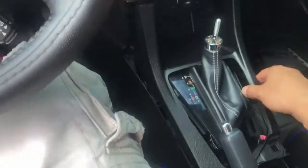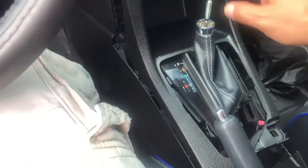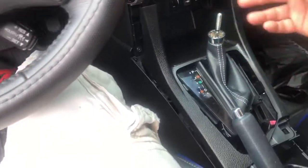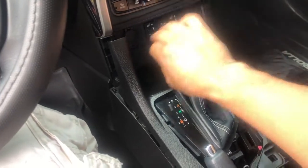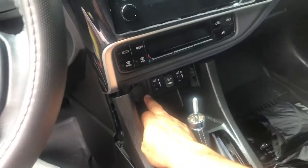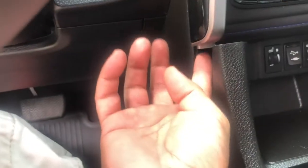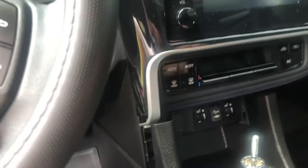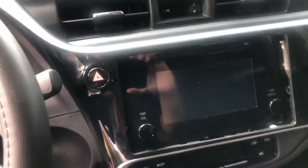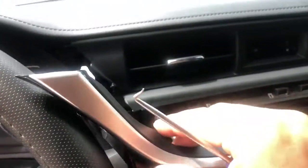You do need to move the shifter so you can get this out. You shift it down with the key and then you can actually remove this part. I don't think we need to remove the whole piece - the only thing we need to do is once we get this space free, this thing can come up, because that's what was locking it. Then we have a couple of screws - let me use two hands and I'll get back with you.